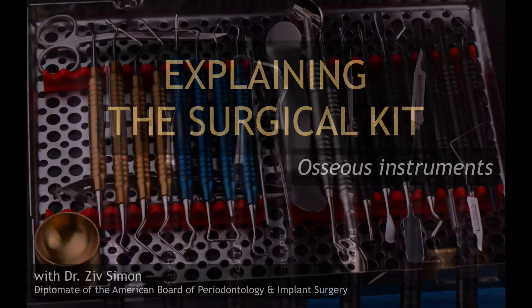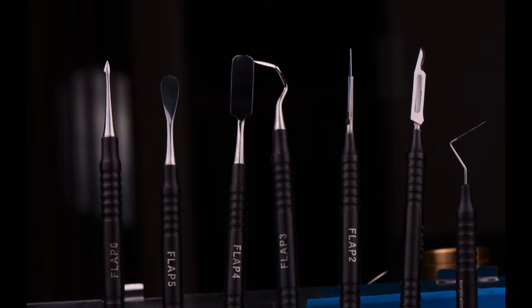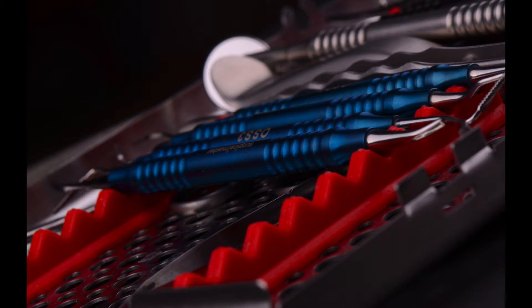Hey everybody, Ziv here. Welcome to this video. In the previous one, I started talking about the flap instruments in explaining the surgical kit. In this video, we'll talk about the osseous instruments.